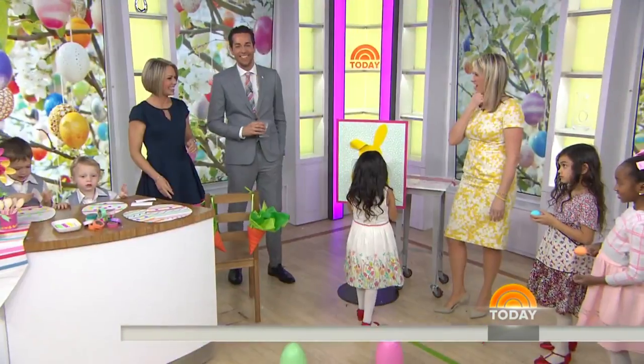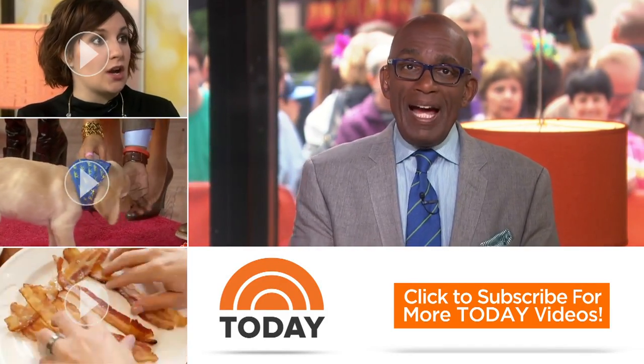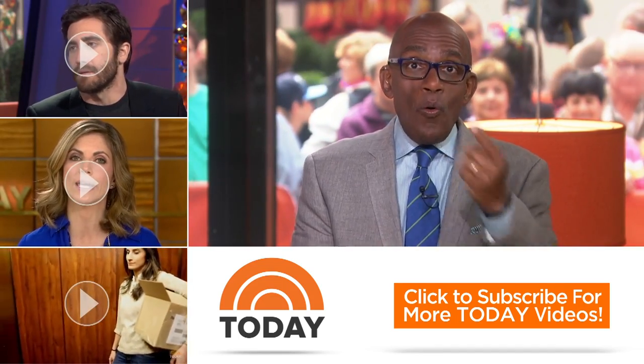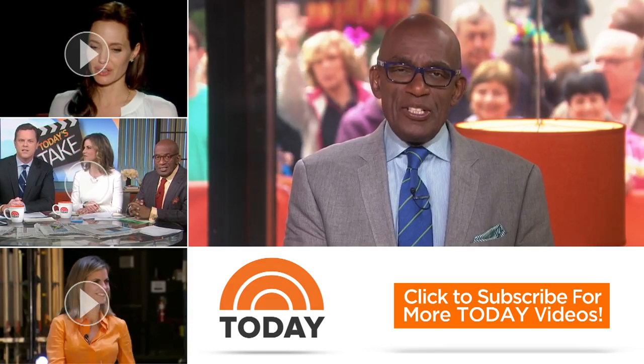This is Today on NBC. Hello, Today fans — thanks for checking out our YouTube channel. Subscribe by clicking that button down there, and click on any of the videos over here to watch the latest interviews, show highlights, and digital exclusives.